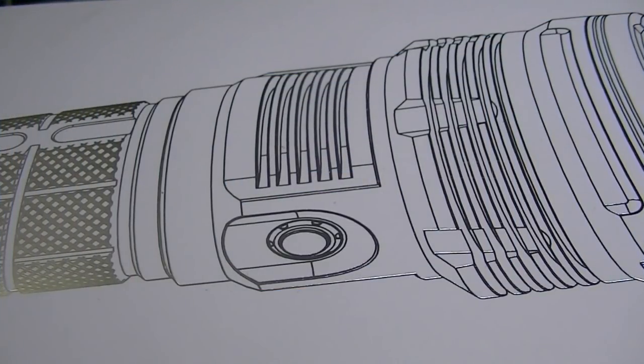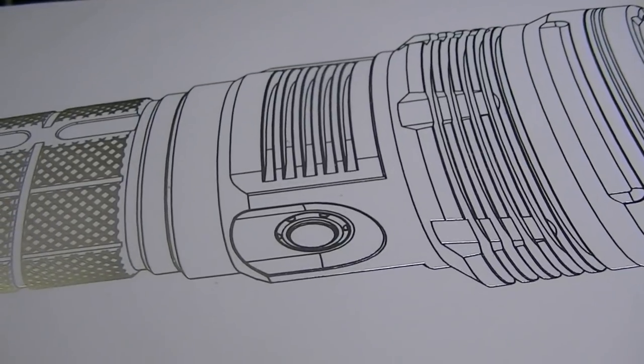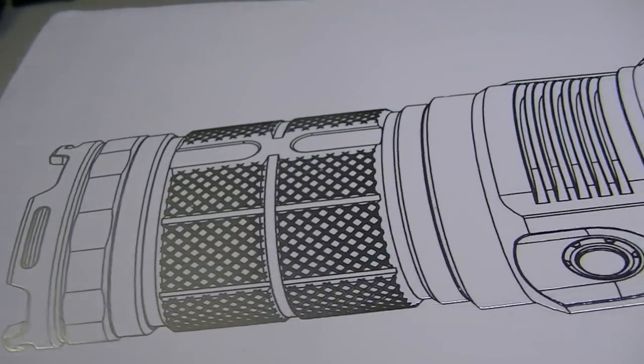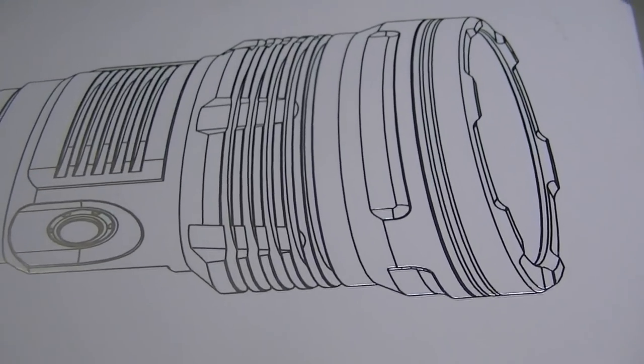Hello everyone, time for another review from Lights and Gear. Today we have a pretty big flashlight to tell you about, and it comes in a pretty big box. This is the drawing of the light on the outside — we can't even fit the whole thing in the camera lens, so we're going to do a little span of the box.